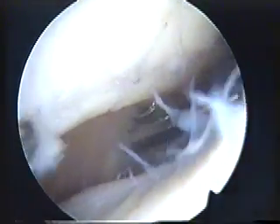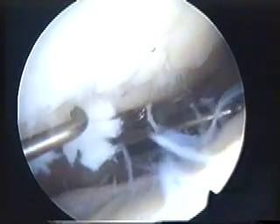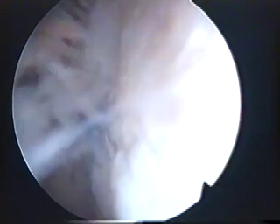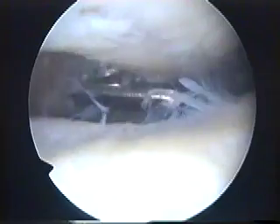Here's the back of the patella, which you can see is extremely loose. There are large flaps that are hanging down, and when the knee is working this produces a crunching sensation. The fat pad over to the left is inflamed, and the patella groove is also very loose with large overhanging flaps.